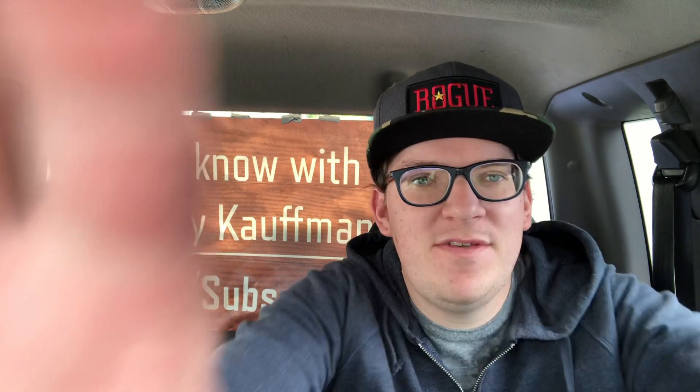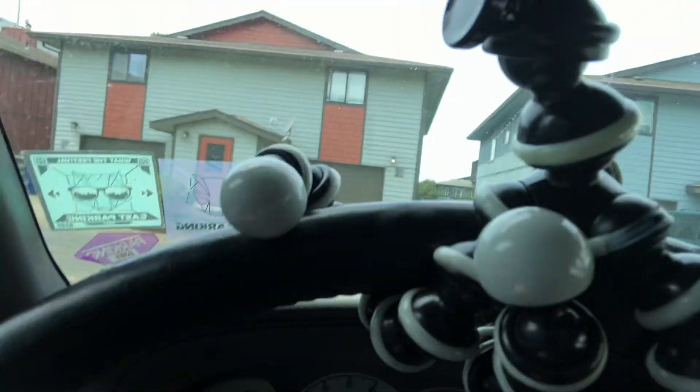I wanted to get a mini tripod for my Canon M50 camera. I can put it on a little tripod for my reviews. Like, this is how I do my reviews — I just put my phone on this thing and that's how it's done.